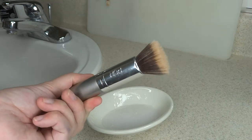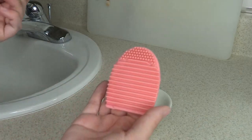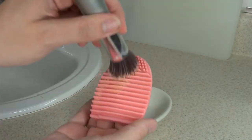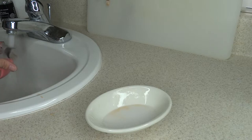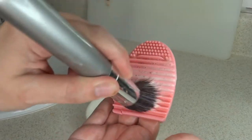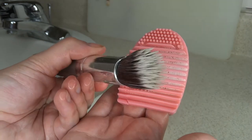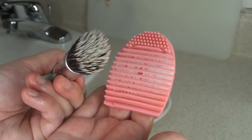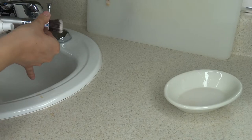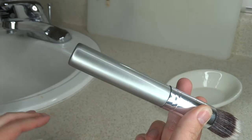Now I'm going to clean this brush next — you can tell it's super dirty with a lot of foundation in it. I dip it into the mix, added a little bit of water, and rub it on the brush egg. You can see a lot of dirt coming off. I dip it a second time and as you can see the soap is coming out white, which means we got all the foundation out. Look how much cleaner that looks — it looks brand spanking new! Make sure to pinch out the water, reshape the brush, spray with rubbing alcohol, and hang that to dry.